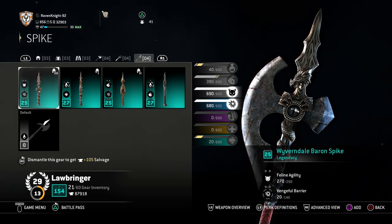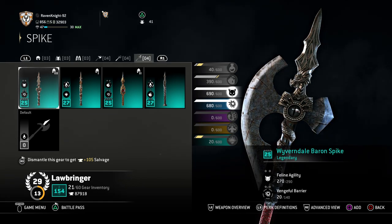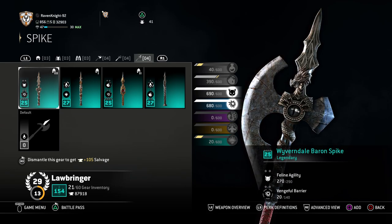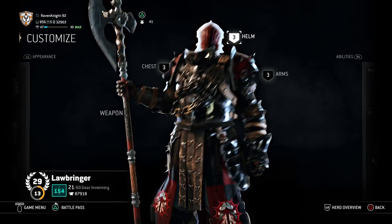Moving on for the Spike, you want the Wyverndale Baron Spike — you want that Dragon because he is, after all, the son of the Dragon, Vlad the Impaler. So you want that Dragon Spike.